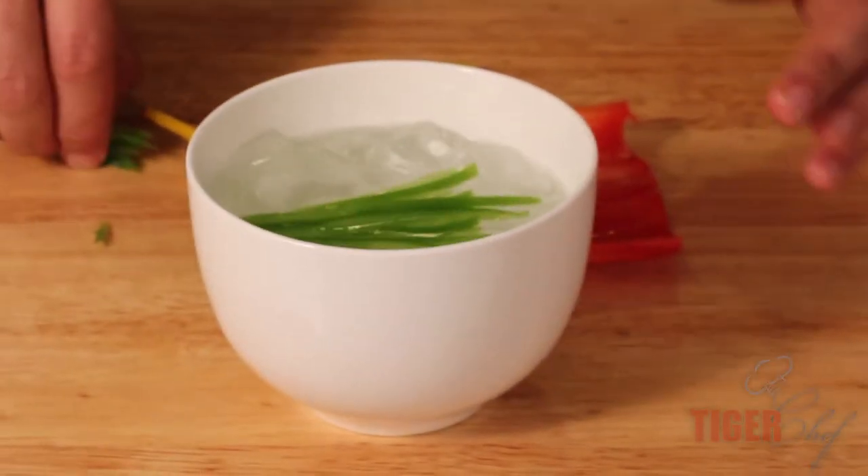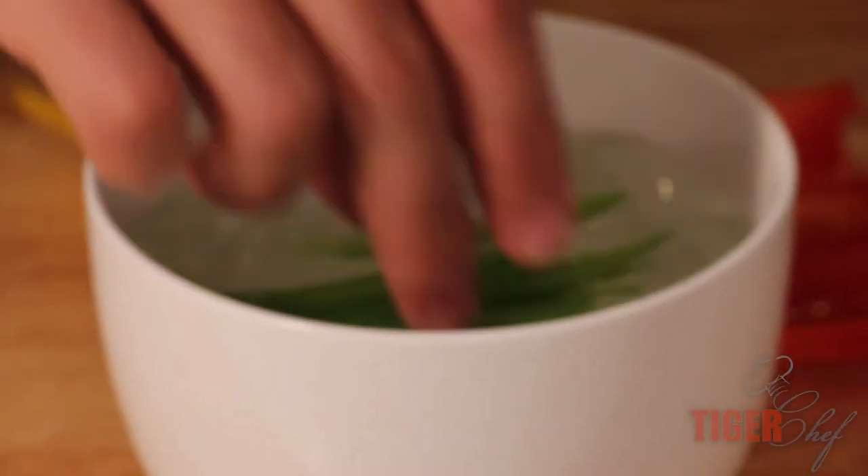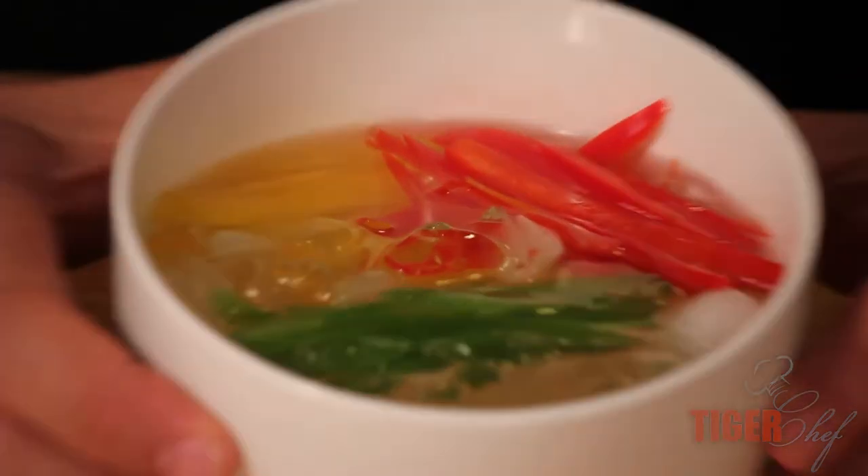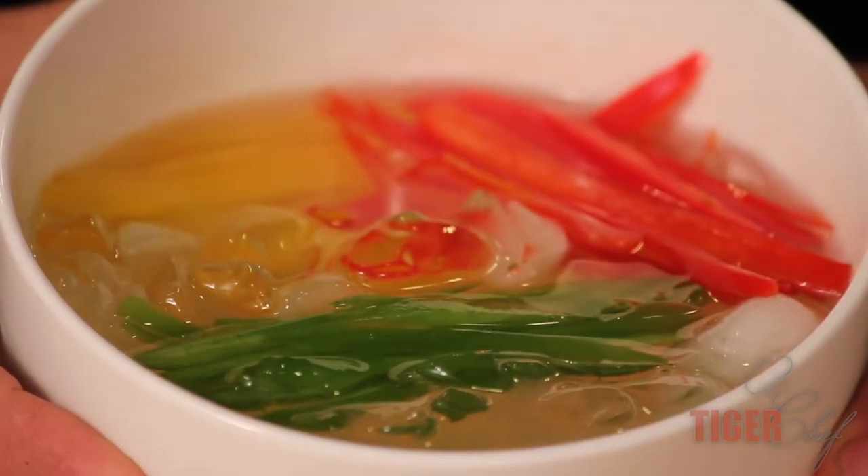And just like that, into our cold water — these guys should curl in about a half hour to an hour. I've got all three bell peppers in there and they're going to start to curl in about a half an hour.